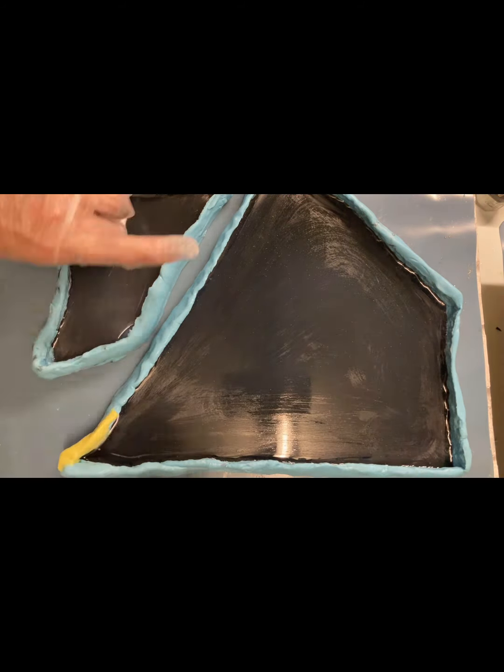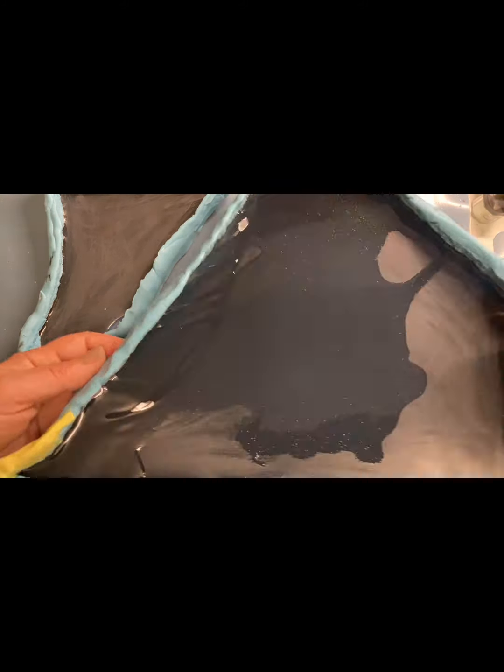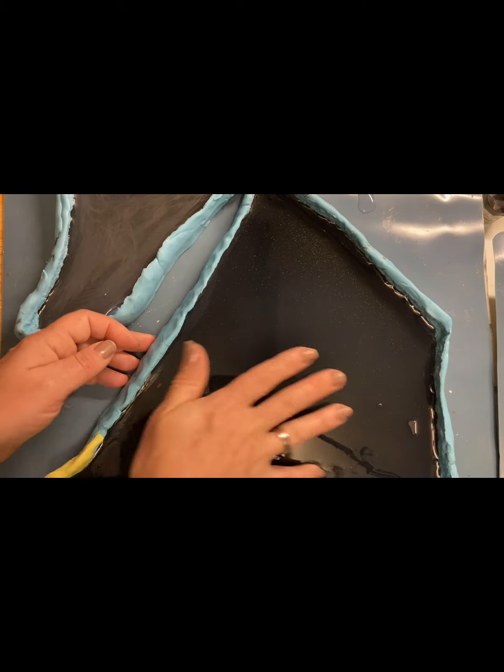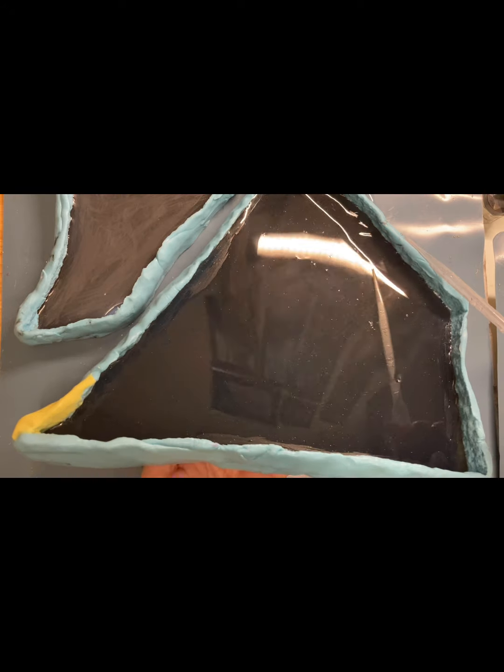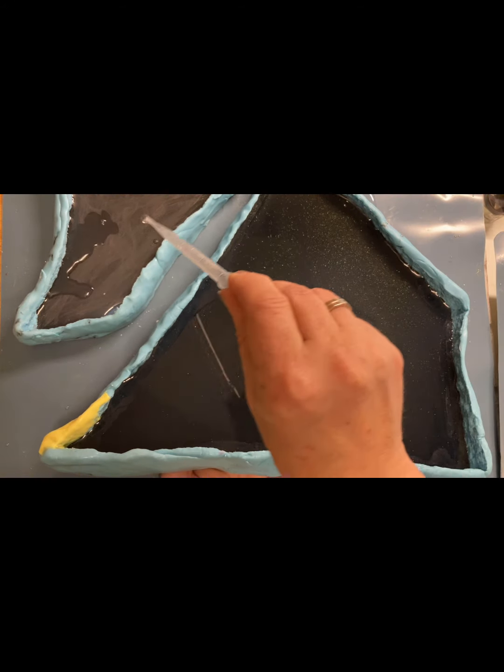Растворила кристаллы один к одному в воде, вскипятила, довела до кипения. Теперь наношу эту микстуру на поверхность очень тонким слоем, распределяю равномерно. Лишнее убираю пипеткой.